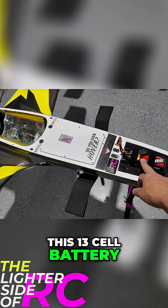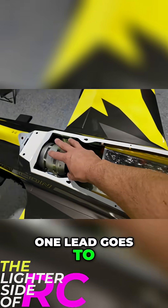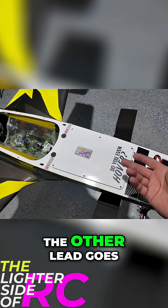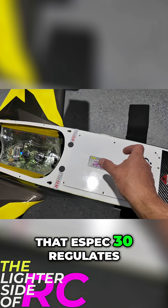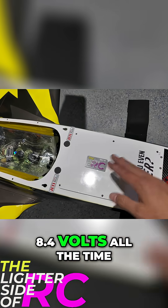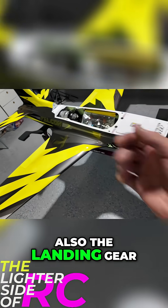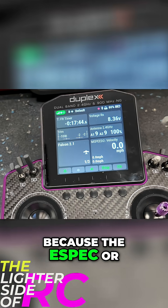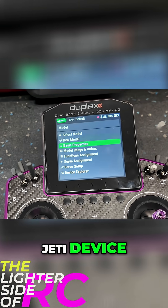This three-cell battery splits off — essentially one lead goes to the turbine system, the other lead goes to a JETi ASPECT 30. That ASPECT 30 regulates the power down to 8.4 volts all the time, which then splits off and feeds our receiver and everything, including the landing gear.